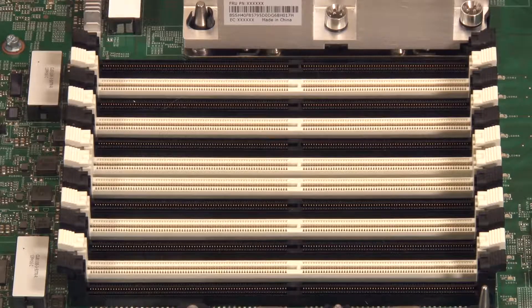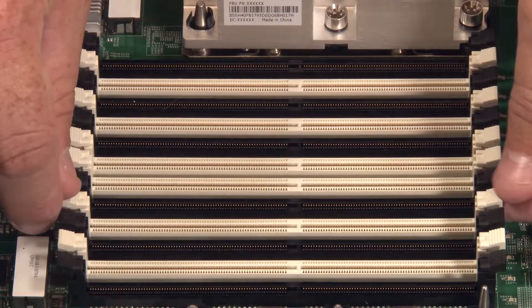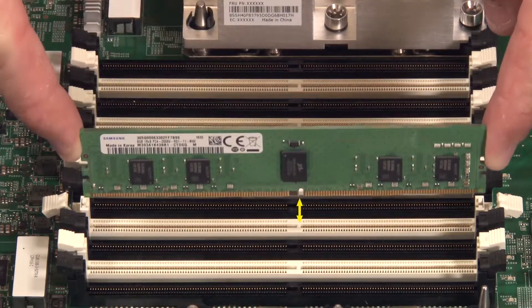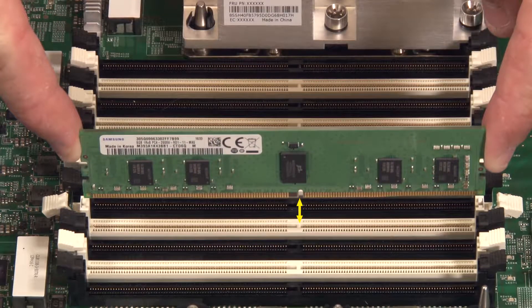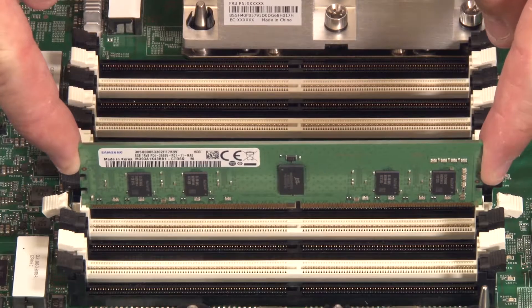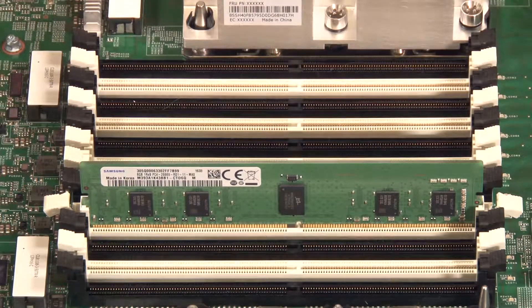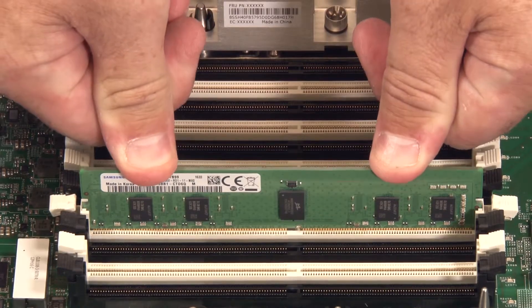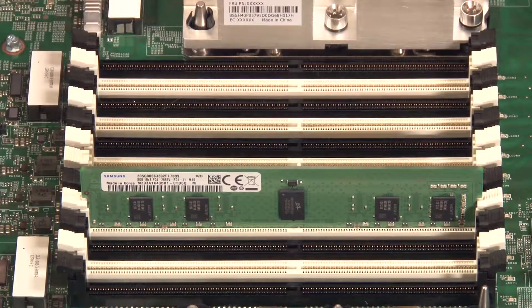Locate the DIMM slots on the system board. Open the retaining clips on each end of the DIMM slot. Align the offset notch of the DIMM with the corresponding space in the DIMM slot. Carefully insert the DIMM into the slot, then carefully press down with even pressure on the top edge of the DIMM until both of the retaining clips are fully engaged.